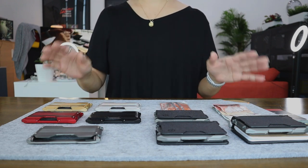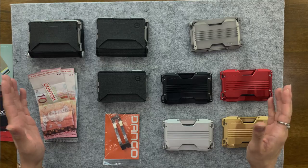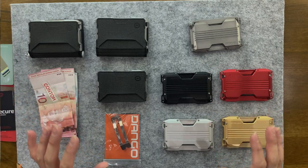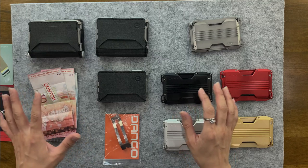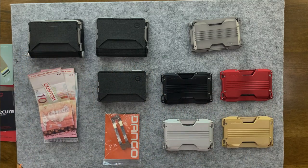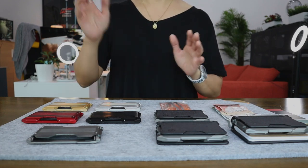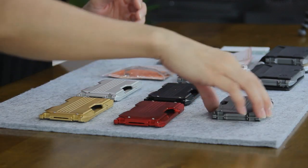There are a couple of things that you need to know about the Dango A10 series. The A series is a modular collection, so they've got loads of accessories for you to mix and match to suit your carry lifestyle. But the most important product of them all is this one right here.